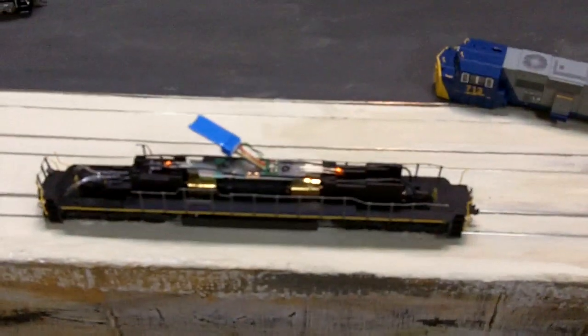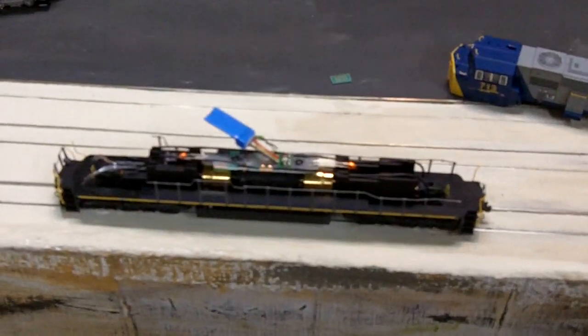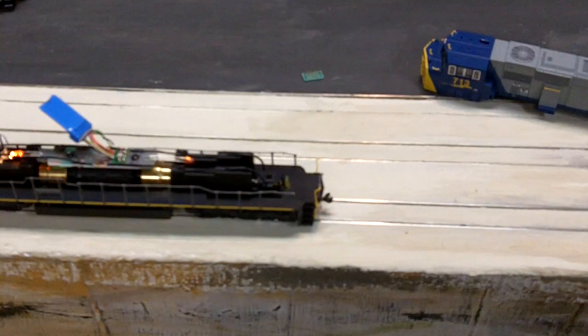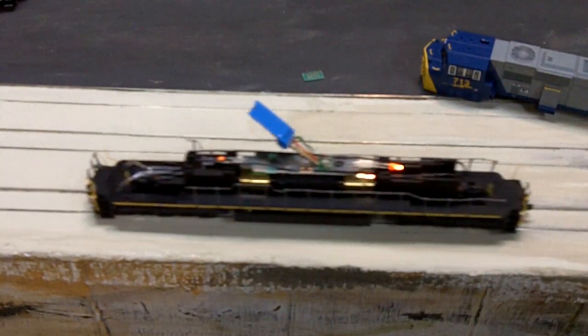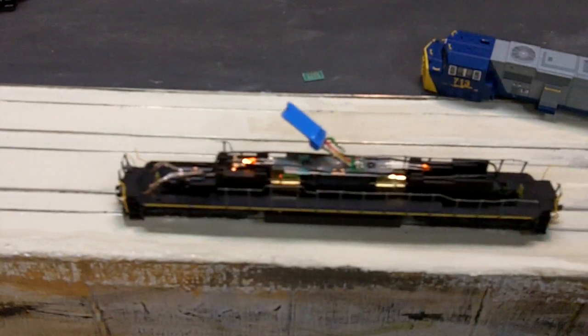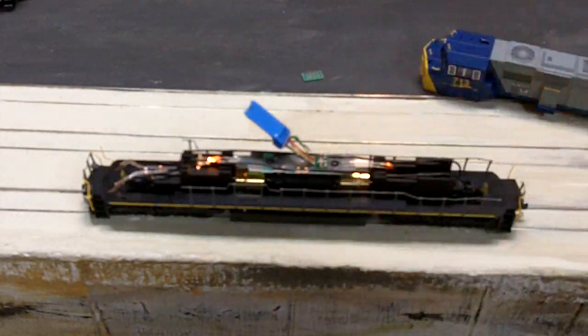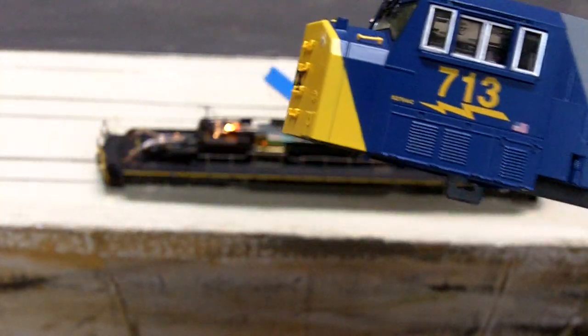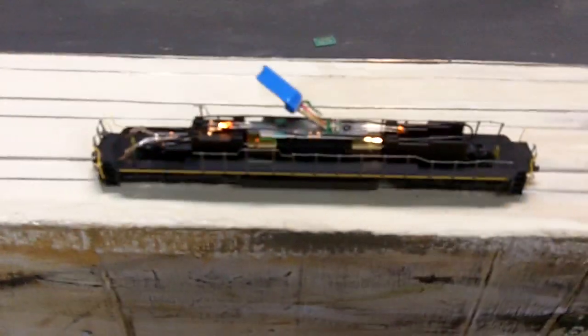If you have a new Digitrax decoder — and I think most decoders are like this — if it's new and hasn't been tampered with, it'll be at locomotive address 3. So I'll turn my track power on, go to locomotive 3, and make sure that works forward. And that is forward, and that's the front of the locomotive, so I've got it in the right way. Now you're ready to program it — it's on address 3, but we want to get it to address 713.